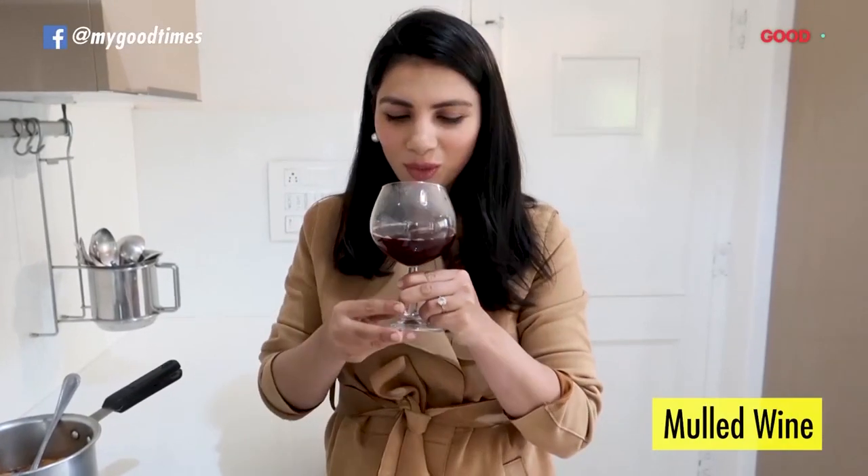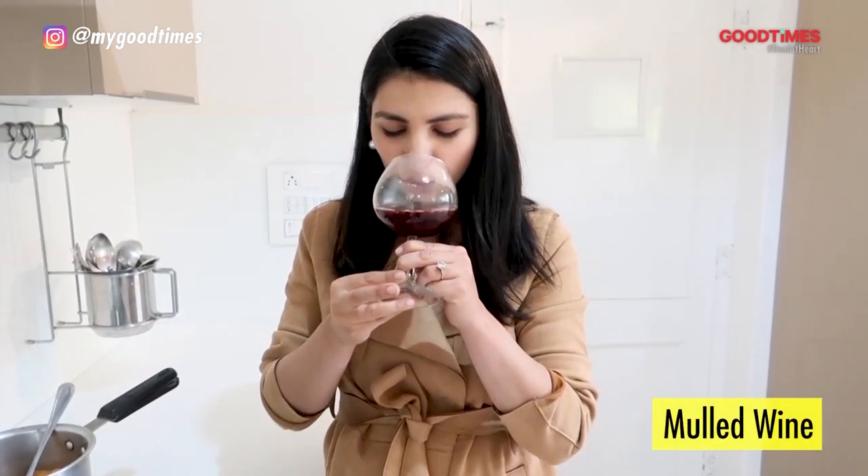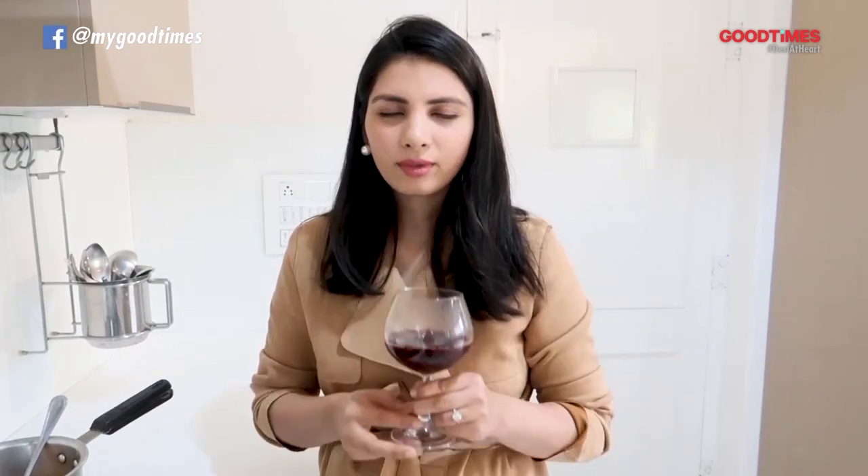Mulled wine — I swear it instantly warms up your system. It's a great daytime drink to have during winter with the sun out. If you are doing a little brunch with your family, maybe on Christmas day, do try this — you will thank me.